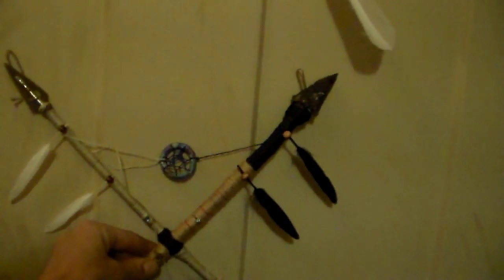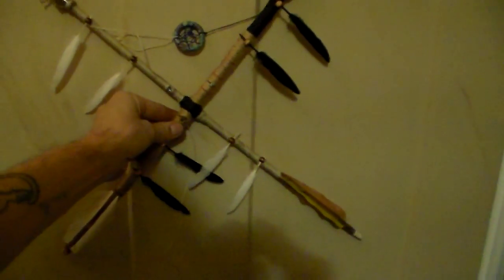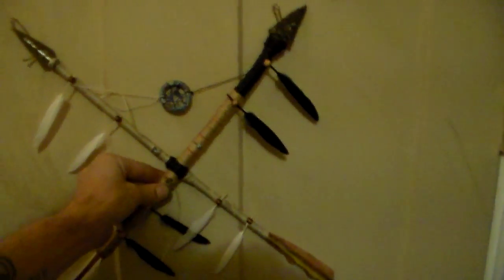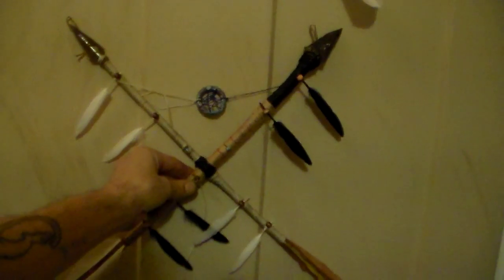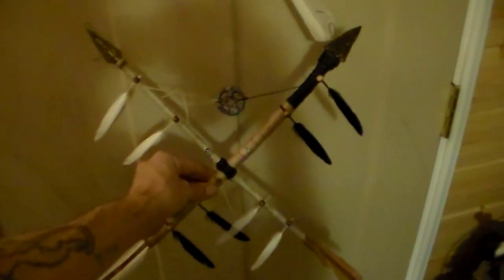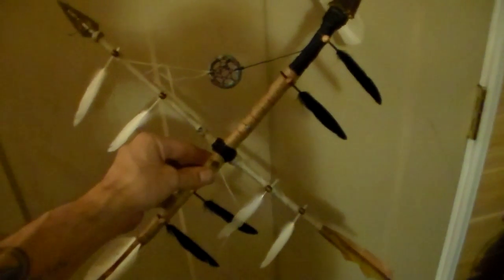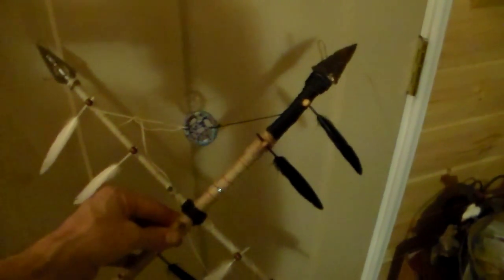I put a little tiny dream catcher right here in the middle. I haven't really tied it down — I want to center it out before I tie it down, make sure that everything's centered. What do you guys think? I think it kind of looks like a windmill with the feathers the way it is, but it's pretty cool.